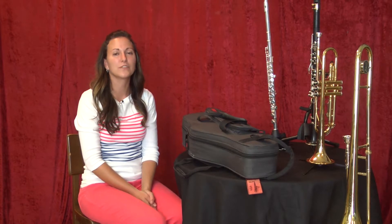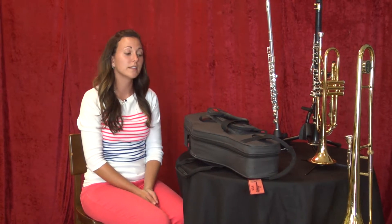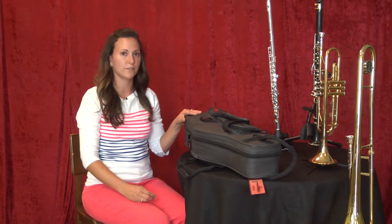Hi, this is Jackie Eichhorn. I teach flute, clarinet, saxophone, and piano here at Music Royale in Powell, and today I'm going to show you how to properly assemble a saxophone.